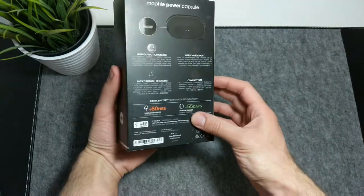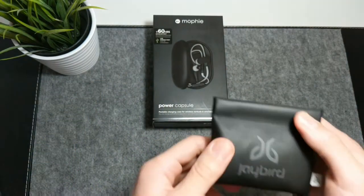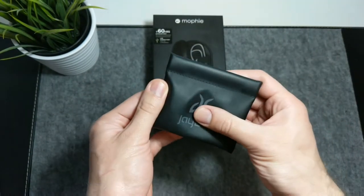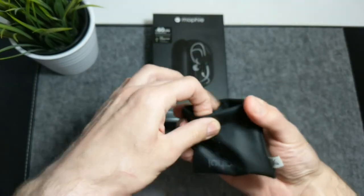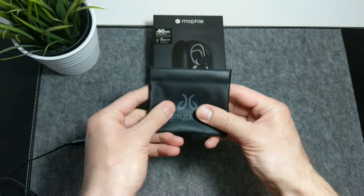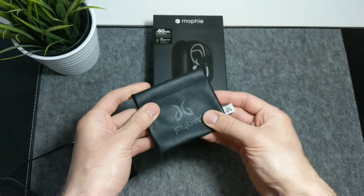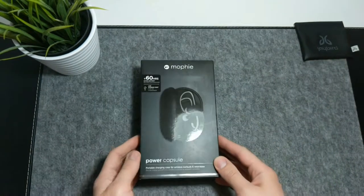As I mentioned in my original review of Jaybird X3 earbuds, I quite dislike the pouch that it comes with. It is soft, which means the headphones inside are not that well protected from physical damage, and it is small, which means earbuds are always squished inside at all times. If you want to recreate a similar experience, then there is a product that can offer you that.